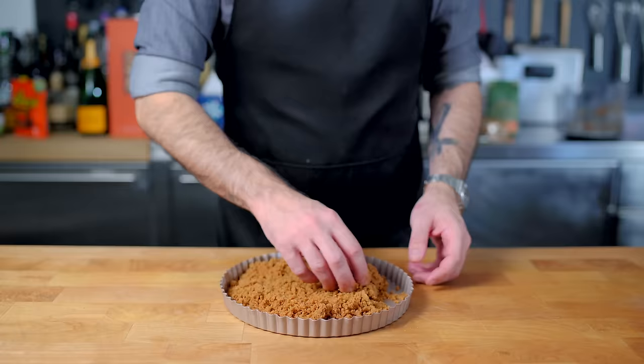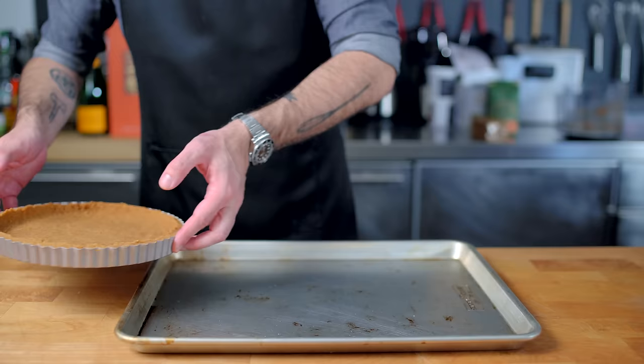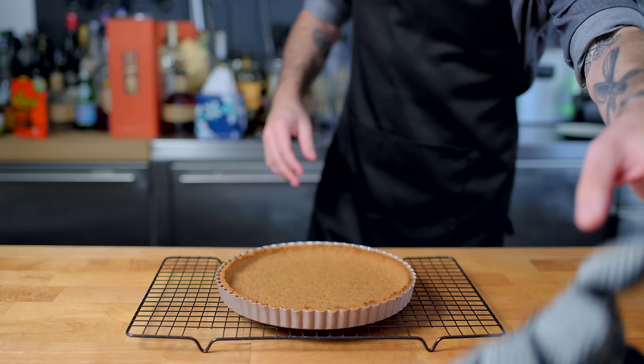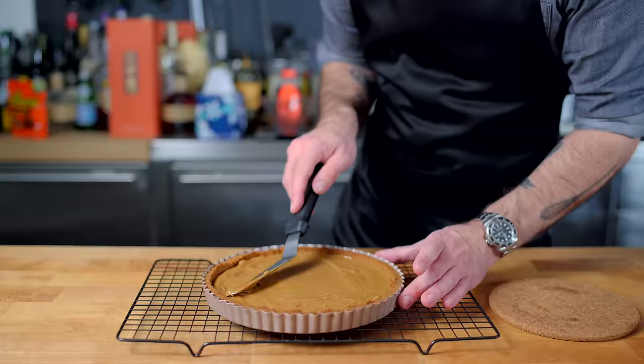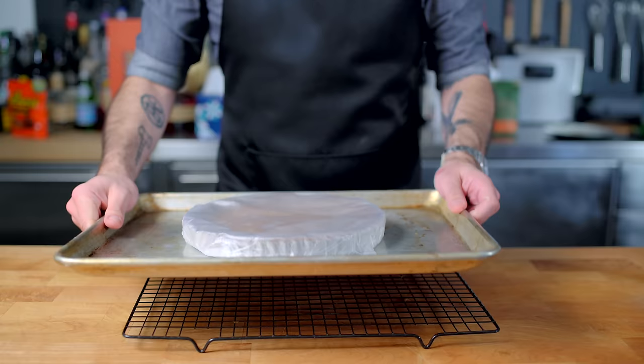We press our digestive biscuit and butter mixture into the bottom of a nine inch tart pan with a removable bottom, optionally using a wide shallow ramekin to help, until the crust is flush with the sides and flat on the bottom. Place this onto a rimmed baking sheet and bake at 350 degrees Fahrenheit for about seven minutes, until just beginning to turn darker brown and become fragrant. Allow the crust to cool completely before filling. Then heat up the dulce de leche in a shallow water bath at a bare simmer to make our previously thick dulce de leche thin and spreadable, and spread it evenly over the bottom of the crust. Wrap tightly in plastic wrap and let it set for four hours in the fridge.